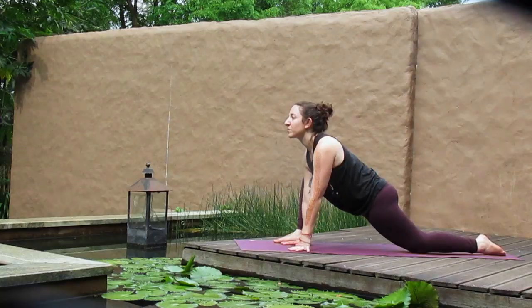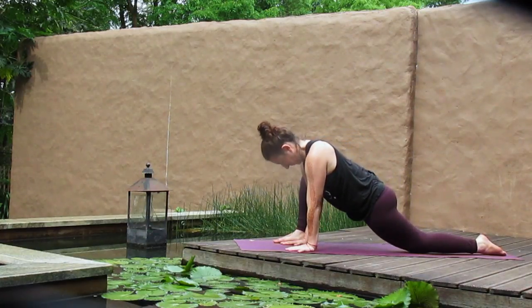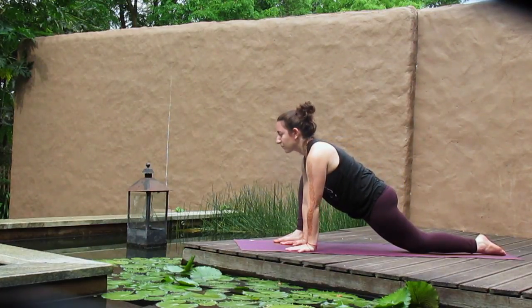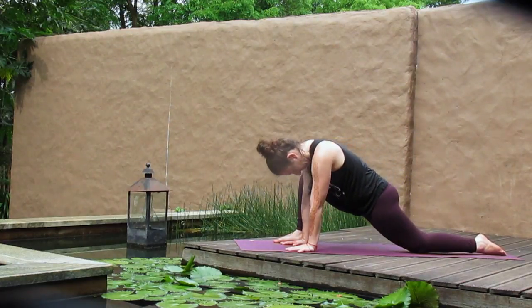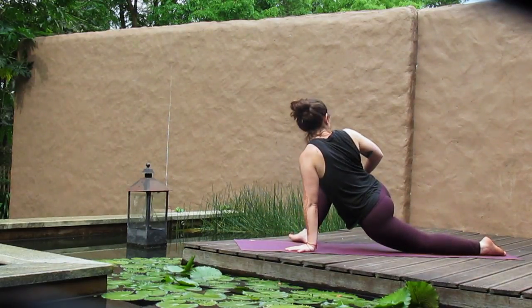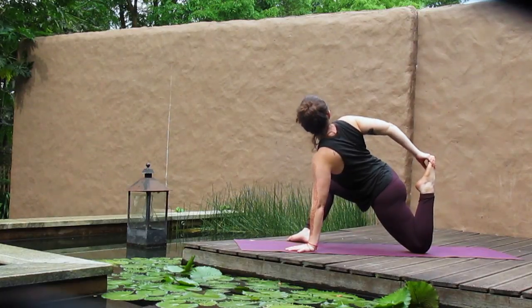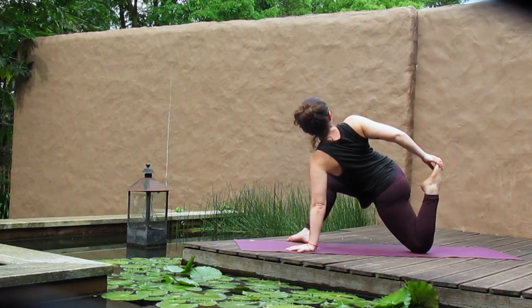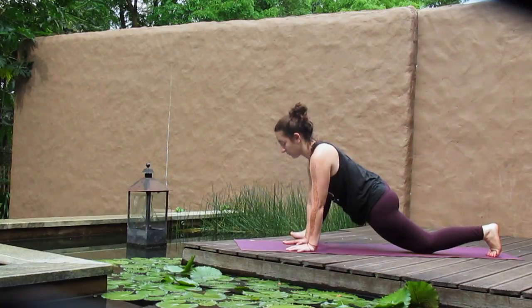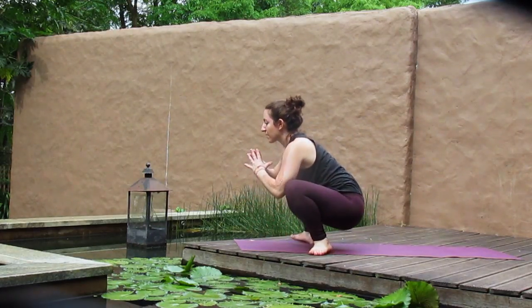Step the right foot forward as we prepare for lizard — both hands inside the right foot. Maybe spin the toes out to 45 degrees for a nice deep stretch in the hip. Begin to lengthen the spine as you inhale and then round a little, drawing gaze towards your belly as you exhale. Eventually land in a neutral spine. Right hand comes to the right thigh as you begin to take a twist over the right shoulder. Stay, or you might reach back around for the left foot as you deepen your twist and take a quad stretch.